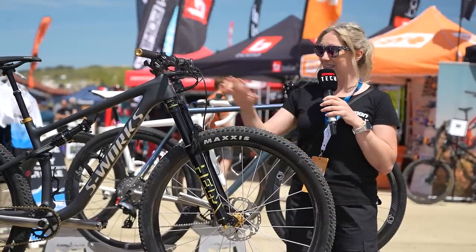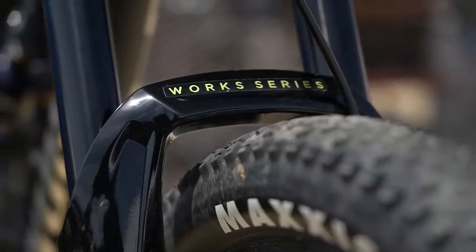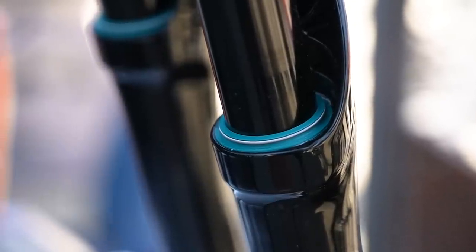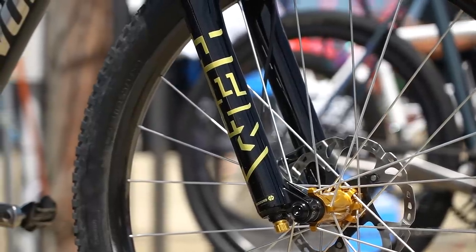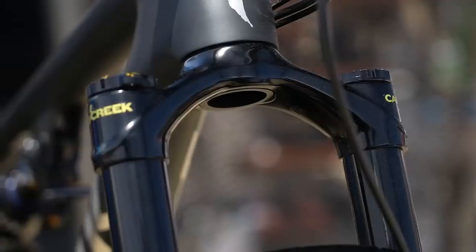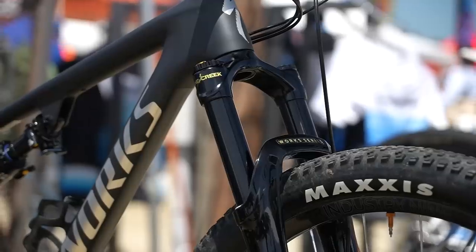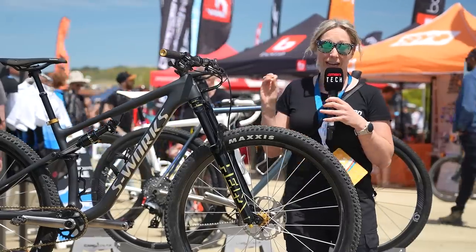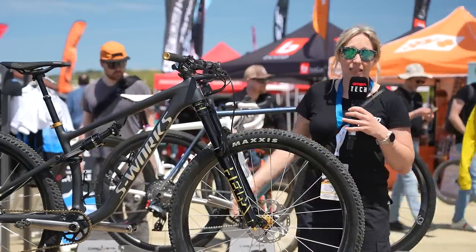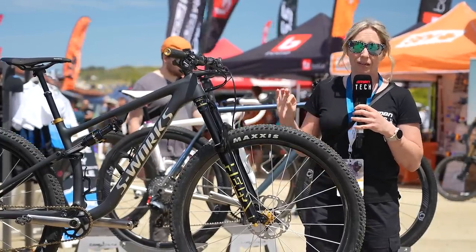At the Cane Creek tent, they're displaying their limited run of the Work Series Helm fork. Seeing it in the flesh is absolutely stunning. You can see the green SKF wiper seals in there as standard. The main body is the Helm, so it's quite stiff and should track rough ground well, but they've shaved about 100 grams off the crown, making it a sub-two-kilo fork in the downcountry territory at 130mm of travel. With a few tools in your home workshop you can adjust it down by 10mm — so 120 or 110mm. And this is a very limited run — only 100 globally — so if you're interested, get in there quick.